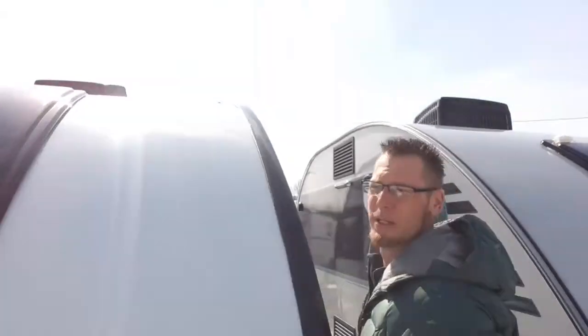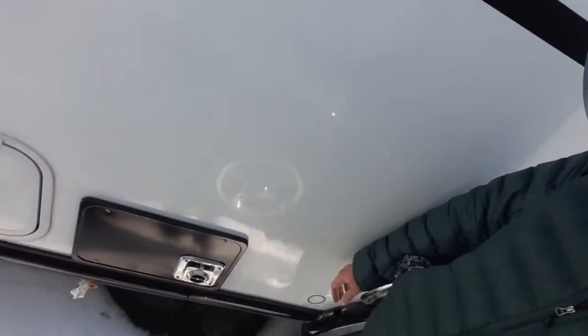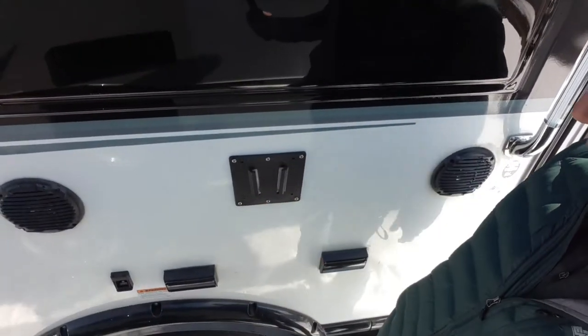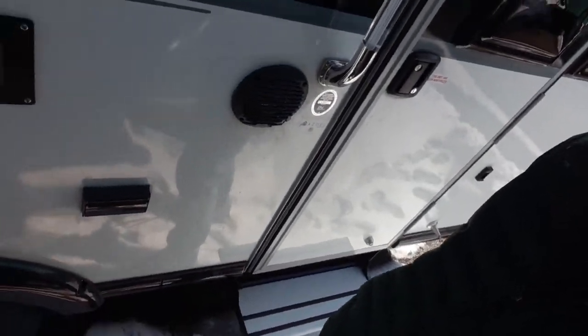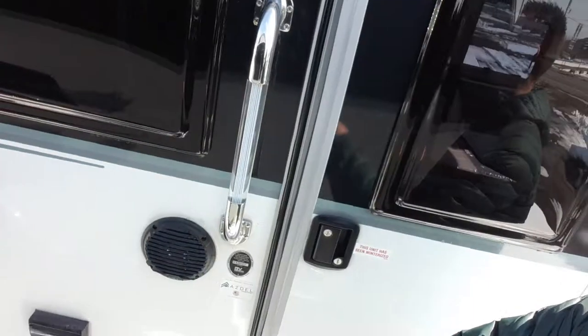These units are built right in Somerset, PA. On this side, you've got your other pass-through storage door, again with the magnetic lock. Over here's your furnace exhaust. You've got some exterior speakers with a TV mount, your plug — this is all your stuff for your stereo or for your TV hookups. You've got the piece for your awning, which this does come with a nice Thule awning on it.